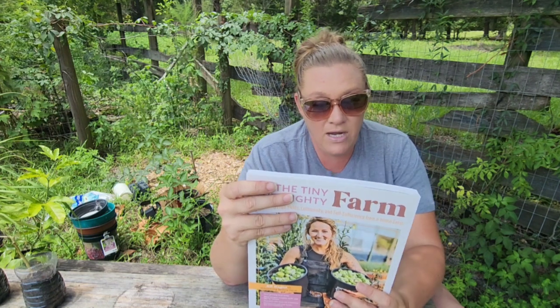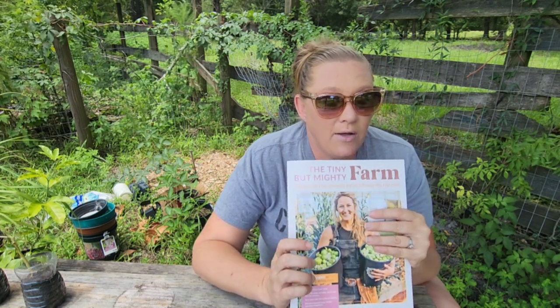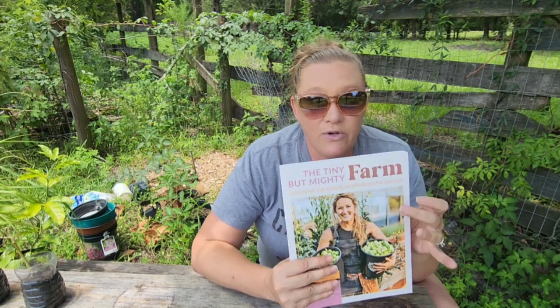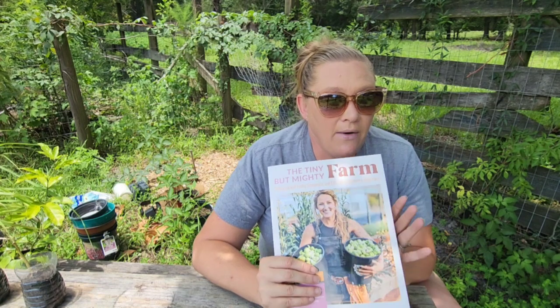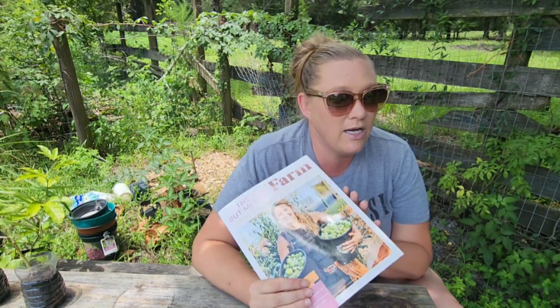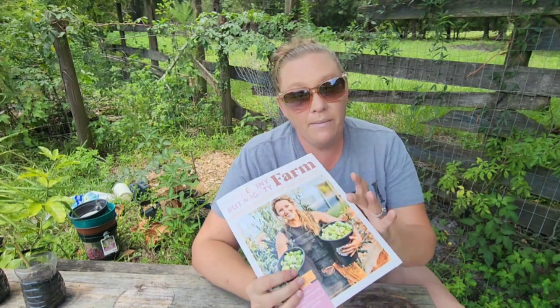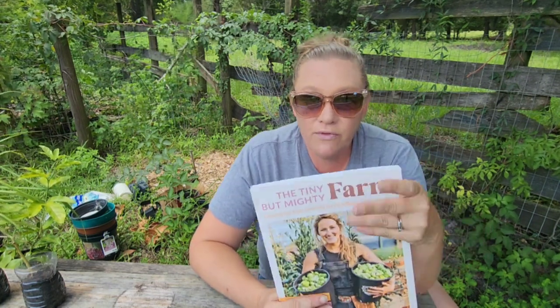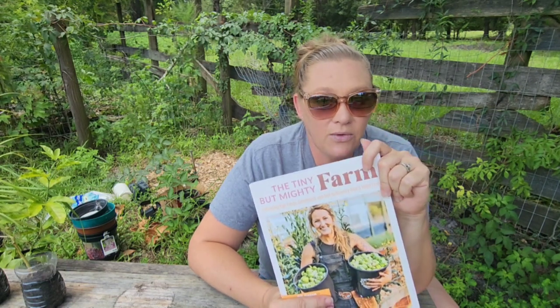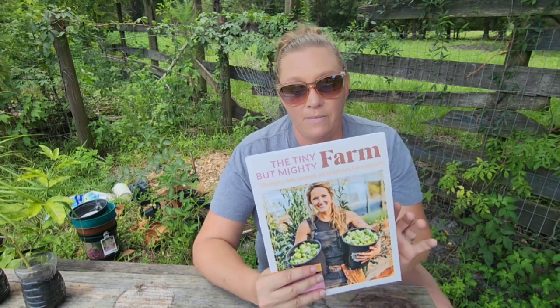So I'm going to go through this book together with you. The reason I brought it into the garden today is because she has some charts in here that I want to recreate and make my own based off of her sample to see if I can make that work for me. I really would like a workbook to go along with this, but I'm just going to hand draw them based off of the sample in here.